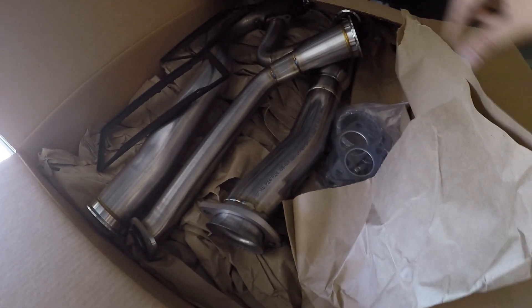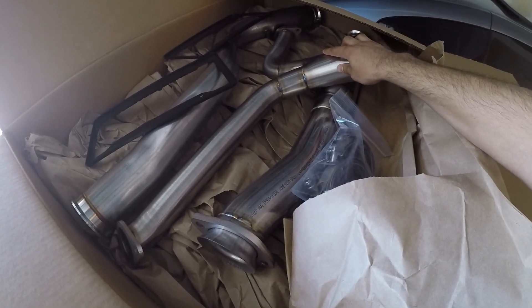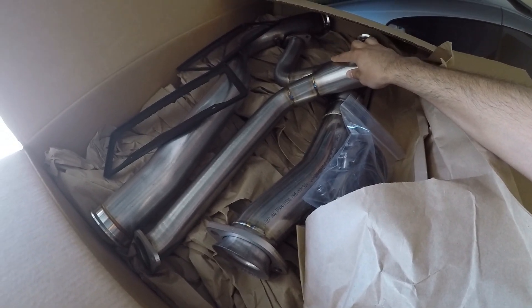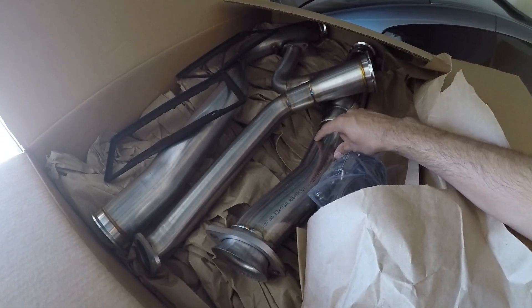We already have the Nameless muffler delete on there, so this is my brother's car. He decided to buy the mid-pipe now, and here it is in all of its packaging. It comes with all the hardware. Here's the Y-pipe version that goes towards the end to the axle-back portion. And here's the mid-pipe — resonated — three-inch to two-and-a-half-inch. So we're going to install that on this car.